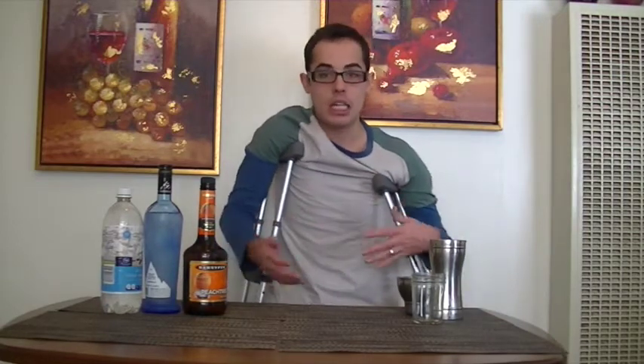Today we're going to be making a Crutch — which I like to call the basic drinks that people order at the bar when they don't want to order anything too fancy. Today's crutch is going to be a vodka tonic with a little bit of twist, because I hate tonic water and I want it to be flavorful.